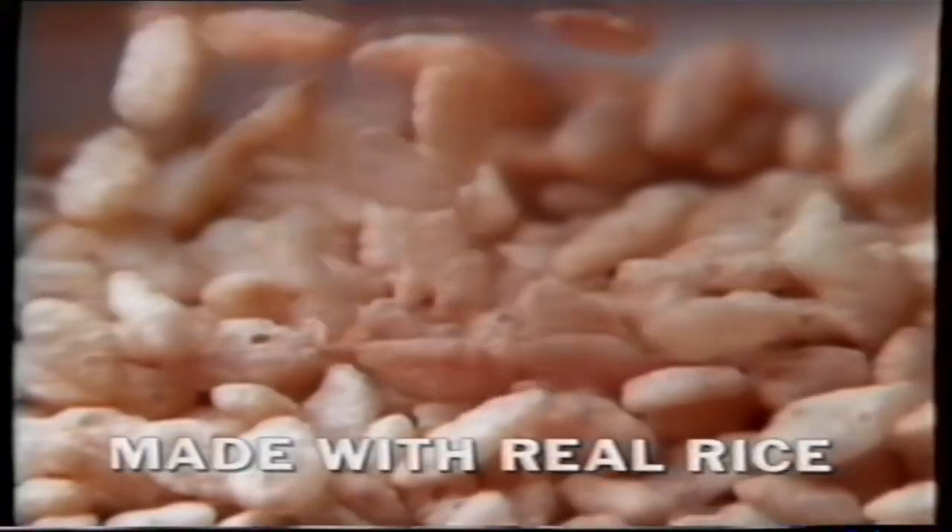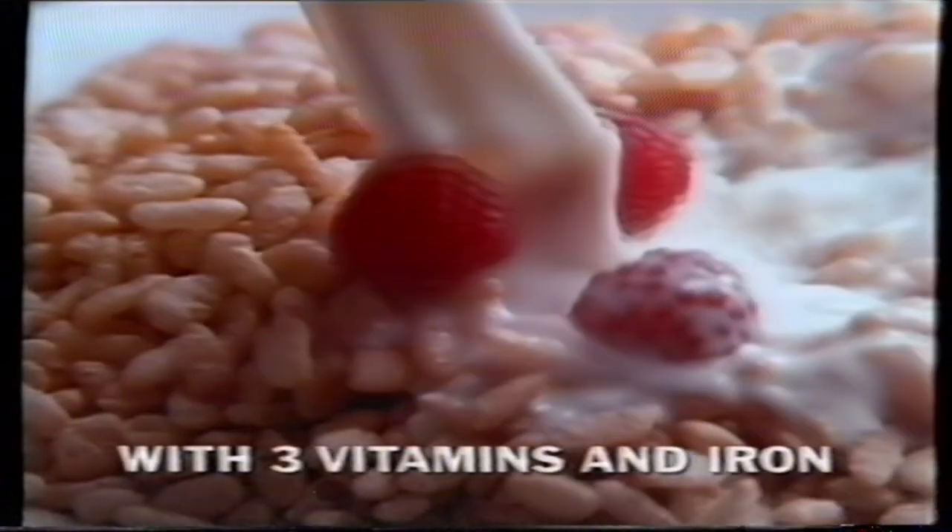Kellogg's Rice Bubbles — made with oven-popped grains of real rice, and with three vitamins and iron.